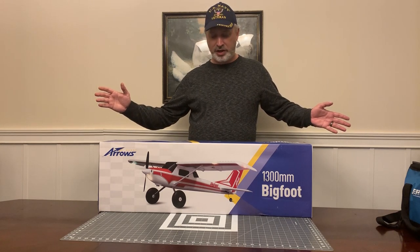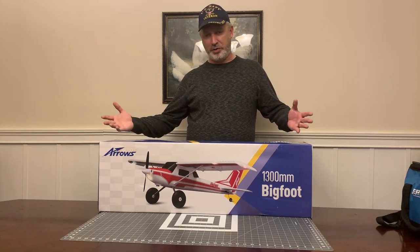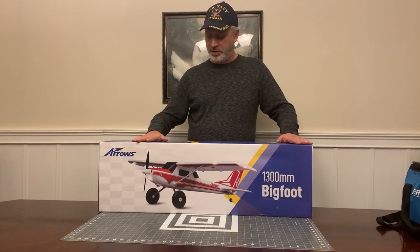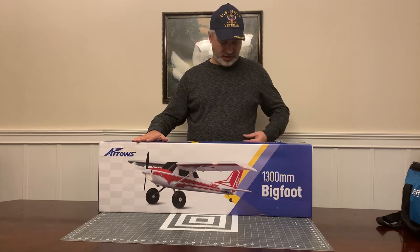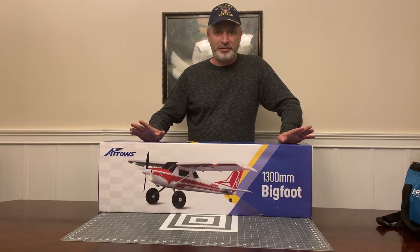We're gonna do a quick build video for the Bigfoot. We'll do a little bit of unboxing, a little bit of building, and we'll talk about any kind of weird things that I find during the build process. Let's go ahead and get started.